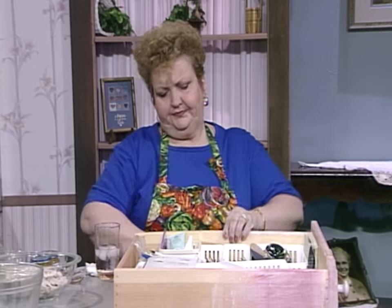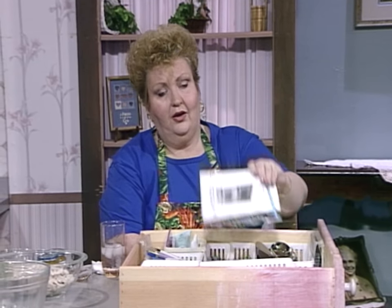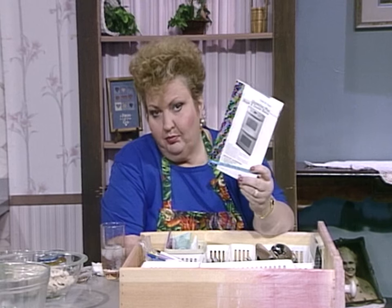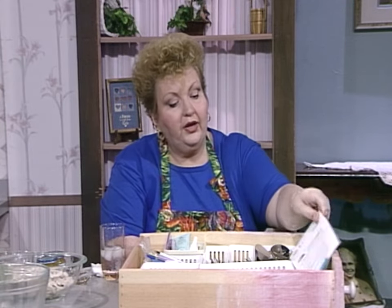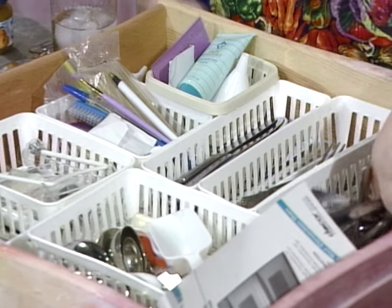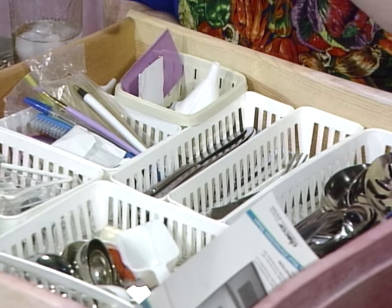This is our silverware drawer that normally is over in our kitchen unit. I was thinking about cleaning drawers. This is known as the silverware drawer, but we have everything plus silverware in this drawer. Here is the use and care of the convection plus single and double ovens. Here's all the silverware — the knives, the forks. Hand cream in the silverware drawer.